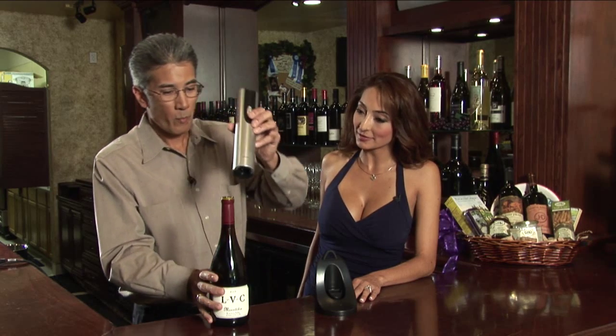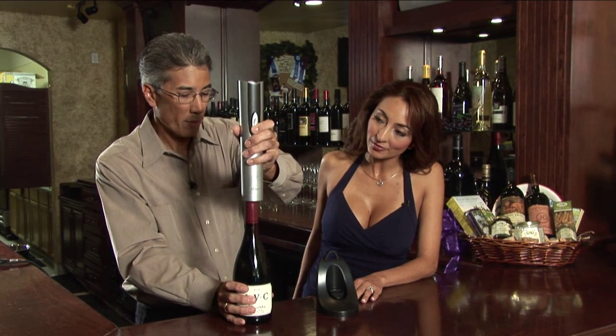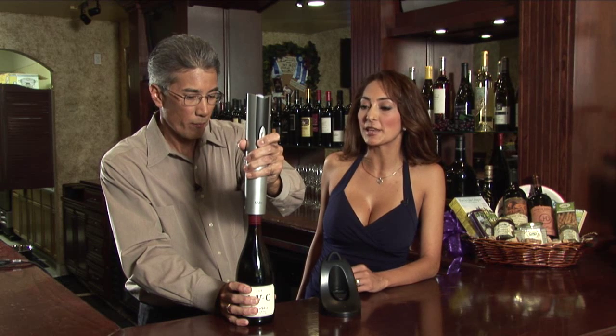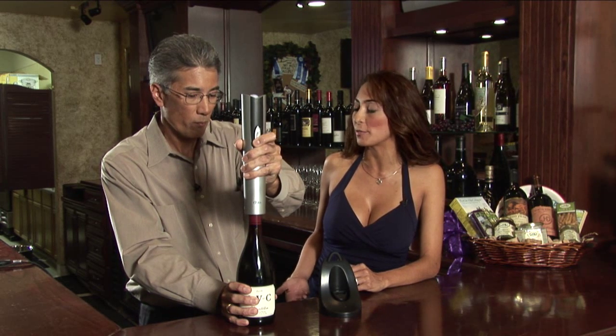Let me show you how this device works. You can see on here that there's a two-position switch, and the lower position of the switch engages the corkscrew. You can hear the screw turning. This basically minimizes a person having to do the twisting motion in the traditional wine bottle opener.